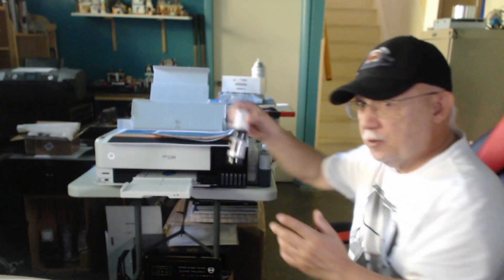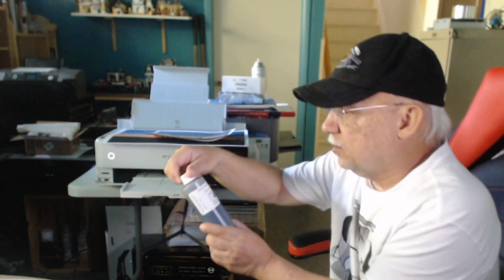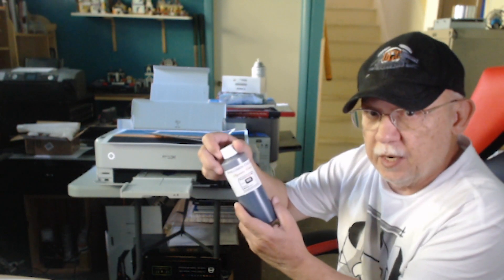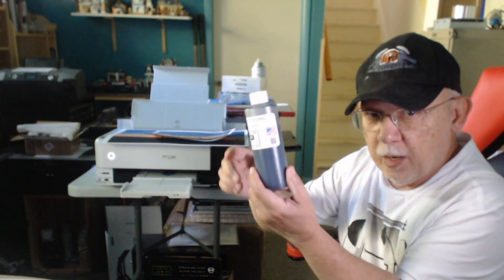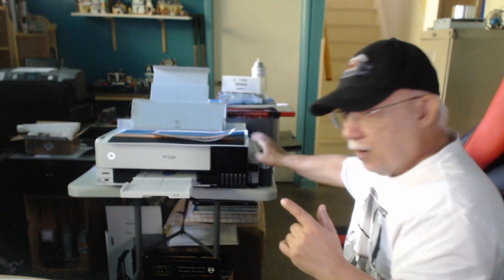I was able to refill the pigment black bottle with PCK3 HDSE Signature Edition matte black ink. So now we have matte black. I don't know whether the other one that comes with it is actually a matte black or just a pigment black — that could be a glossy black. So I decided to go ahead and top off the original bottle. It will fit perfectly in there again when I need to top off my black pigment ink tank.